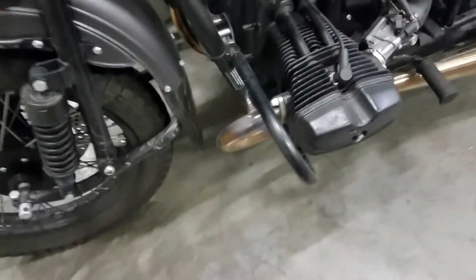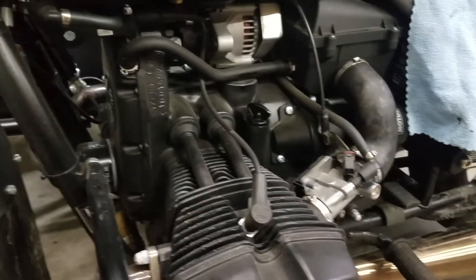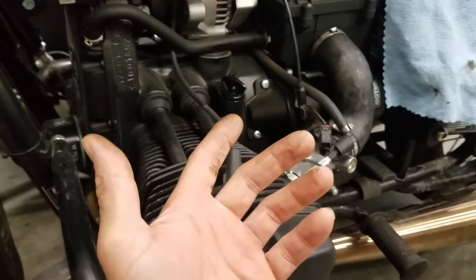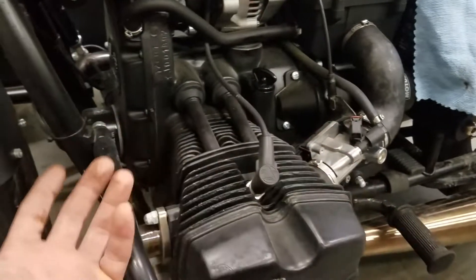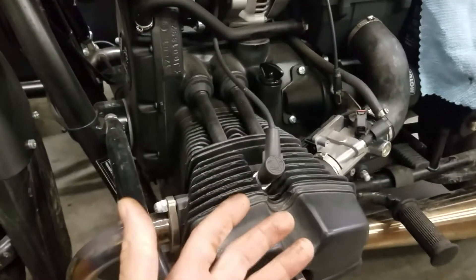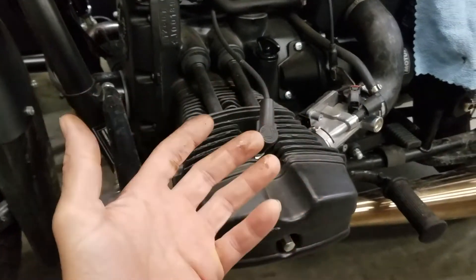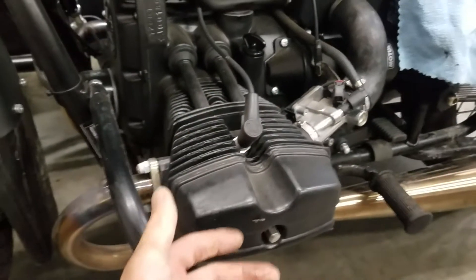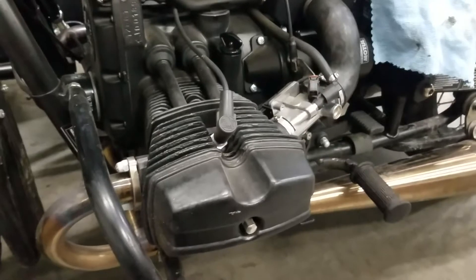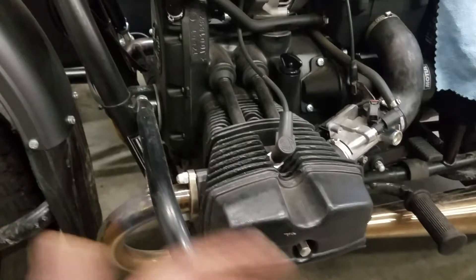The customer stated he wants to ride it home. We asked if he wants it serviced while it's here — he said no, he does his own service. So what am I supposed to do? I'm not supposed to service it, but the engine oil is clearly severely low. I can't just pour oil in it. It's the customer's motorcycle and the customer stated he performs his own service, so it's kind of a catch-22.